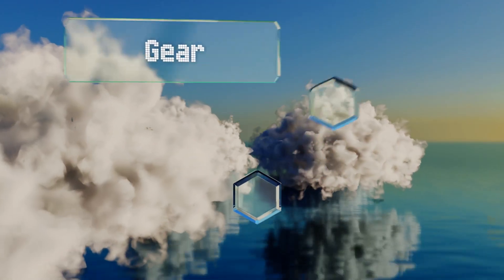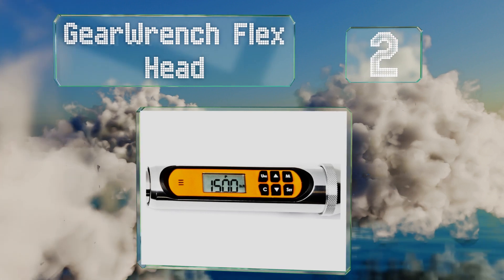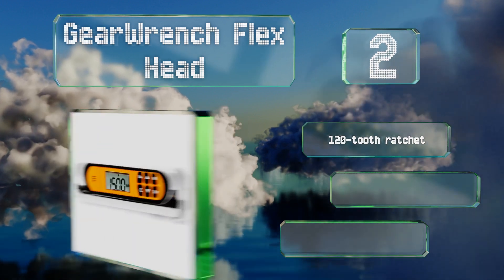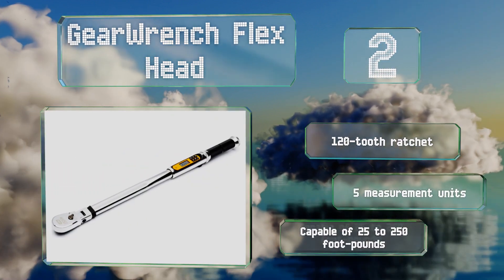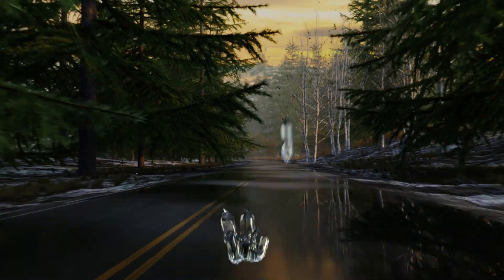At number two, the Gear Wrench Flex Head conveniently provides quick access to frequently used torque settings thanks to its 10 available presets. It has three function modes for versatility, comes with a 120-tooth ratchet, and can display five measurement units. It's capable of 25 to 250 foot-pounds.